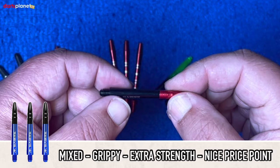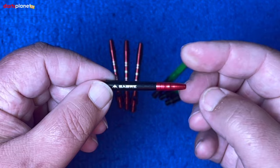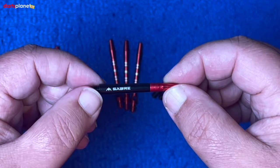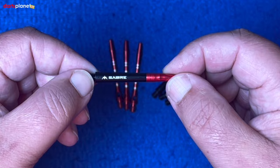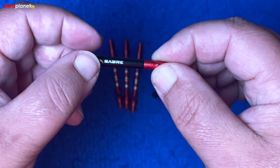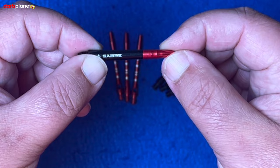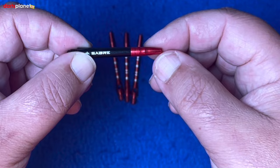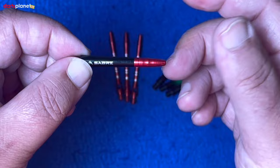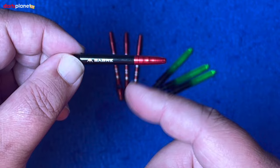Then you've got these grip lock ones where you have a polycarbonate base with an aluminium top. You can get them standard where it doesn't twist, or you can get ones that spin around so you get a bit of deflection on the flights when thrown. They come in lots of different sizes, from extra short up to medium, and sometimes long. This offers a bit of both worlds — you've got the cheapness of polycarbonate but the aluminium top adds more strength; it really grips the flights so they don't tend to fall out.